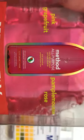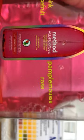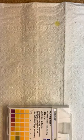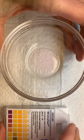Let's test the pH of some other stuff since we're in the middle of a pandemic. The next stuff we're going to test is Method All-Purpose Cleaner — Pamplemousse, right? So grapefruit, pink grapefruit. Let's try Method All-Purpose Cleaner and see what the pH of that is.